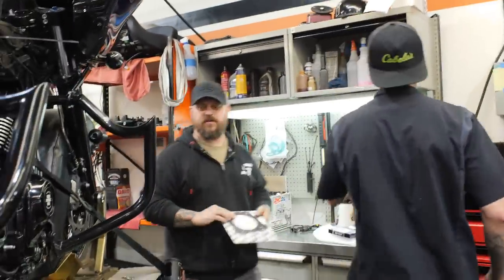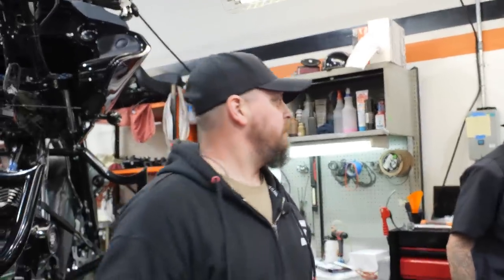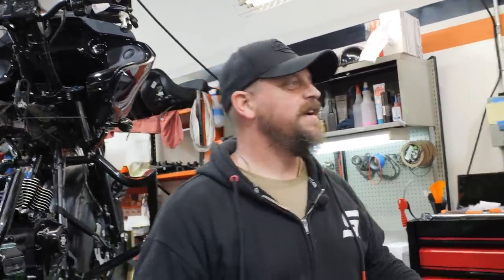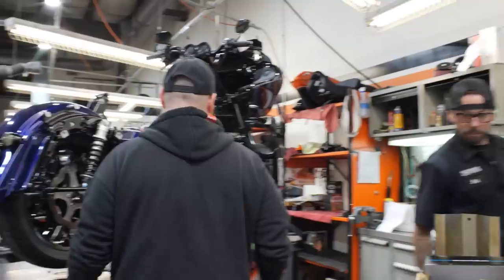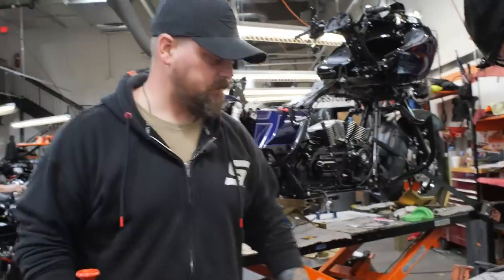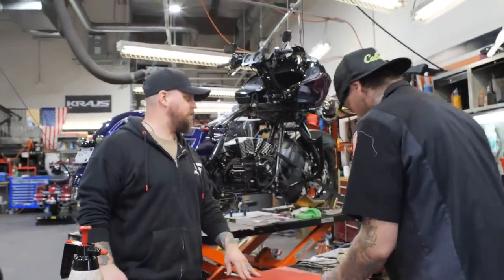Nobody knows who Miss Teschmacher is. You know, in the original Superman, Lex Luthor, who was played by Gene Hackman, his secretary is Miss Teschmacher. Remember? And he'd be like, 'Miss Teschmacher!' Okay, now we're going to cut the rings. I'm going to cut the rings. We're going to cut them rings. We're going to measure and cut them so that they measure right where we want.